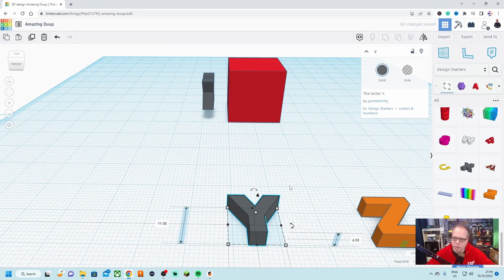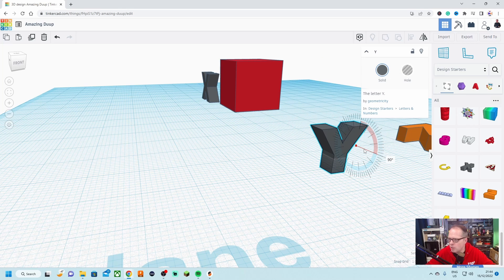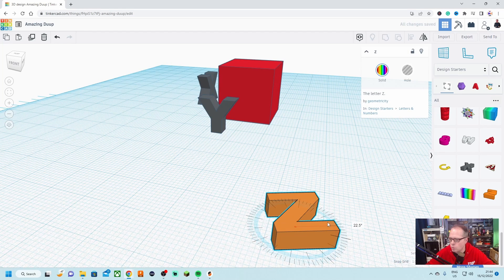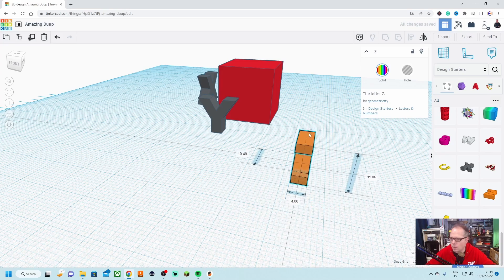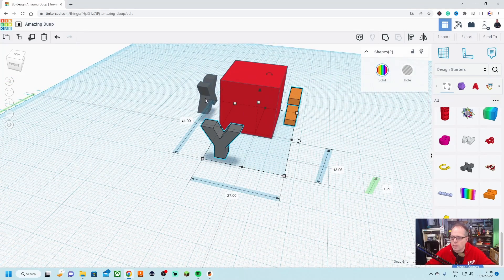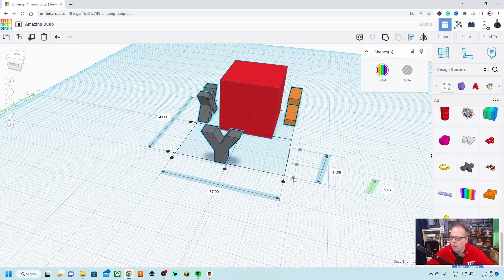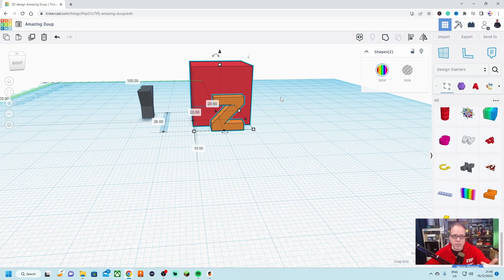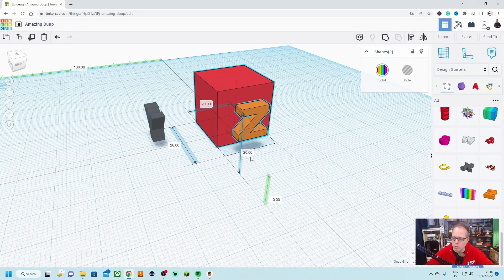We change the color to something different. Then we flip the Y into a standing position and lift it. We also twist the Z and put it upwards, then lift it a little higher. We select all of these letters and use the alignment tool — putting them all at the same height. We take the Z and make sure it is exactly in the middle. Then we select the cube, hold shift, click on it so both objects are selected, take the alignment tool, select the cube, and press the middle both ways.